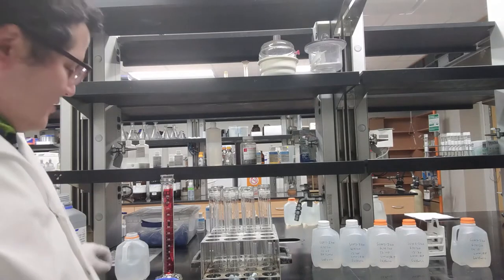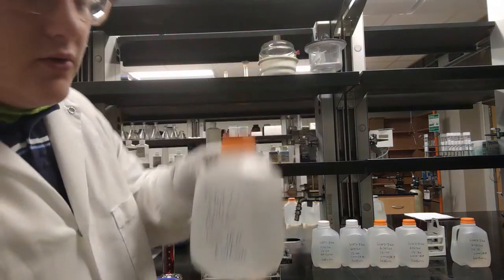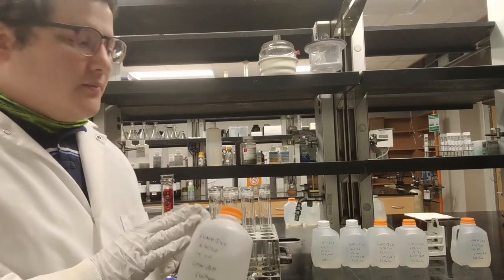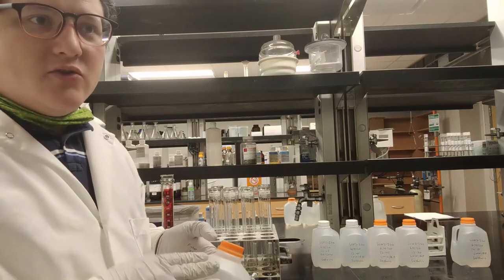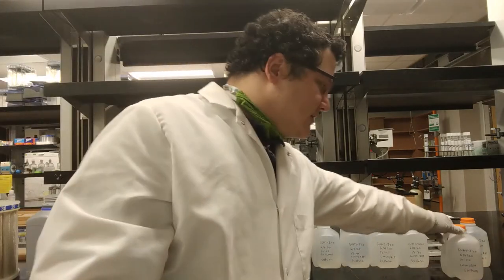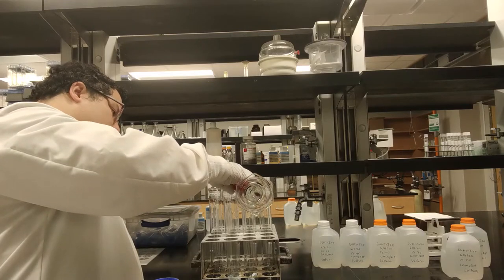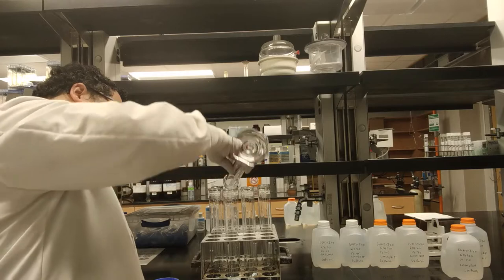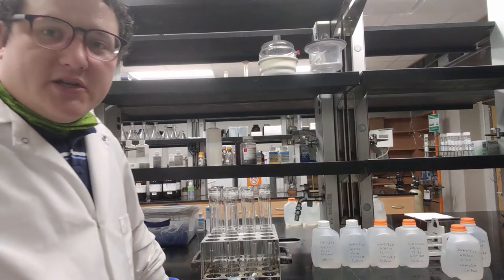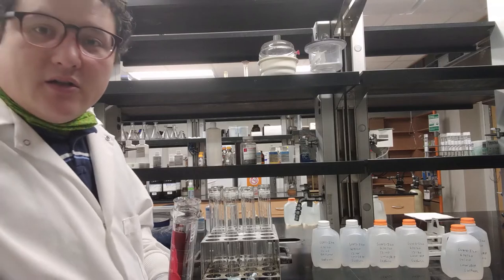One crucial thing about these samples is that they are treated with sulfuric acid. What that's going to do is trap any ammonia in the solution. But it's not nitric acid, because if it were nitric acid, then you would be adding nitrogen to the solution and you wouldn't be getting an accurate result for your total nitrogen analysis. You can see it comes up pretty close to the top, which is why we need those boiling chips to make sure it doesn't boil over. I'm going to rinse this with deionized water and then do the rest.